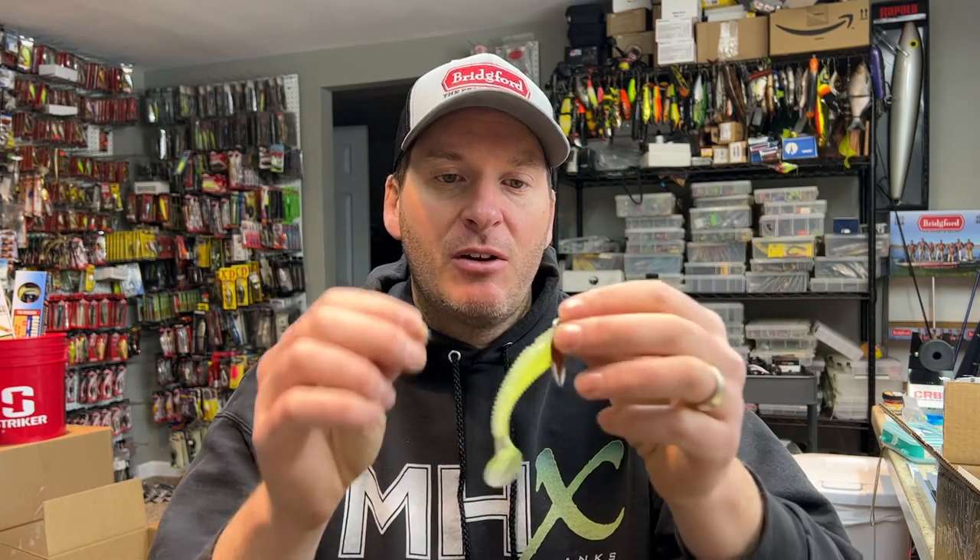I actually started to let this bait fall to the bottom and then almost worked it as a jig down the center of that gut. I started catching some fish, and that got me thinking — well, if I was catching them a lot better with the tungsten jig, wouldn't I like to have the tungsten sound on the underspin? So what I ended up doing was taking some tungsten nail weights and inserting them into the worm to get the clack off the blade.